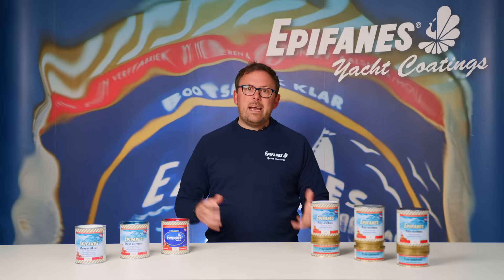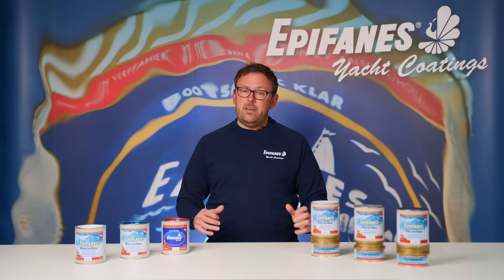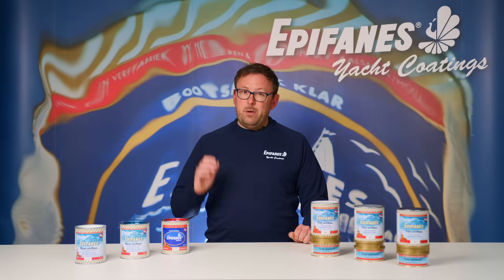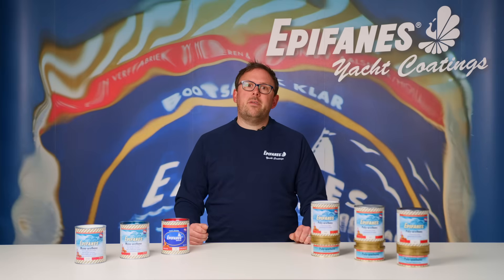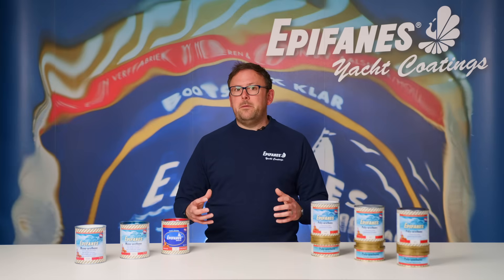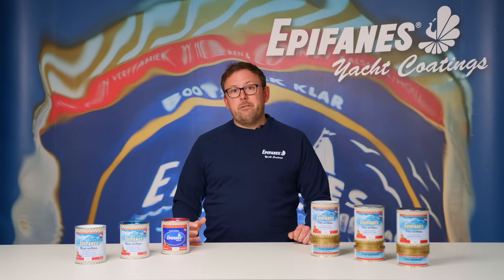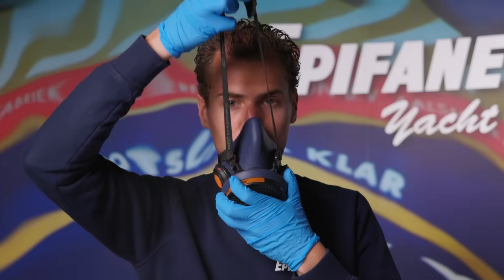Polyurethane gloss can be applied directly over any existing two component paint system if it's in reasonable condition. However, you should never apply a polyurethane paint over an old one component paint system. The polyurethane paint can react and destroy the one component paint beneath, resulting in catastrophic failure, as a polyurethane is more aggressive than a one component paint system.